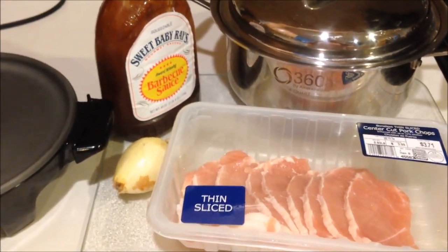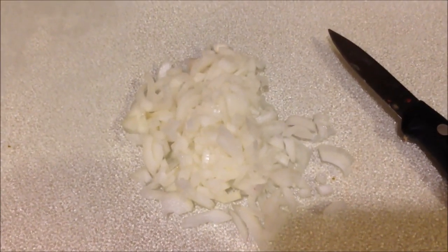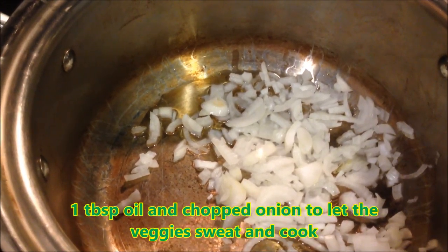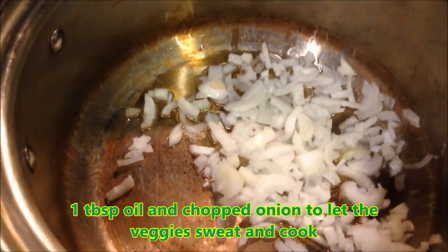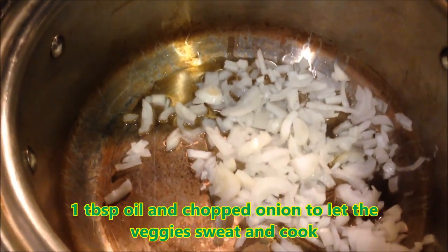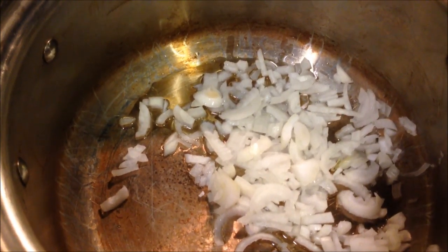Cut the onion up and transfer it into a pot. I place one tablespoon of olive oil in the pot and let the onions sweat it out on low heat. I'll let them cook until they're a little bit soft — it'll just take a couple of minutes.